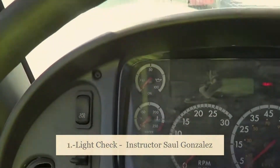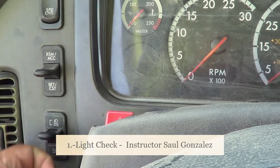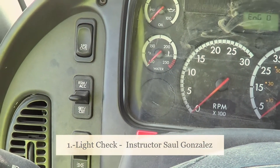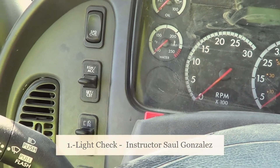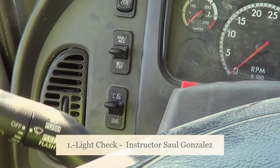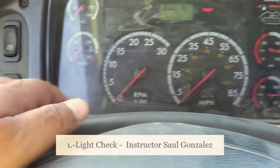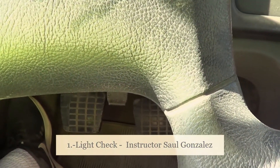When the examiner is at the back of the vehicle, turn on the lights again. Remember, one click to the top, and call out through the window: this is my running lights and my clearance lights, this is my left turn signal, my right turn signal, my hazard flashers, and my brake lights.